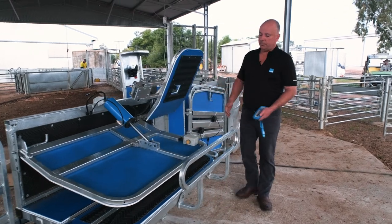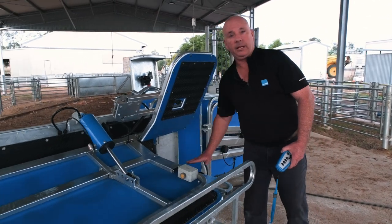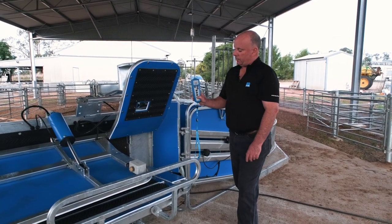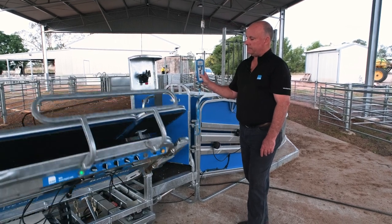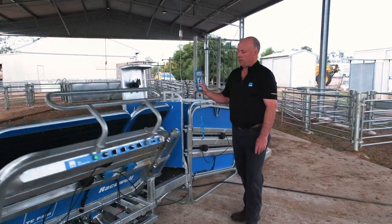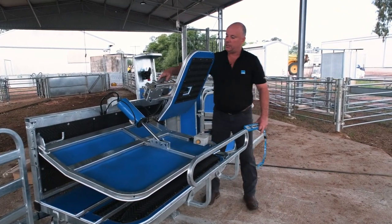We then have our tail flap option, operated by the button — opening up our tail flap gives us a lot more access for a full crutch, access to feet, udders, or anything else at the rear of our sheep. To return our side tilt, just using the remote, hit the down button. The tail flap automatically retracts first and then closes. If we were looking to get access to the back end, we can remove that backing hook from coming across by just pinning it out of the back.